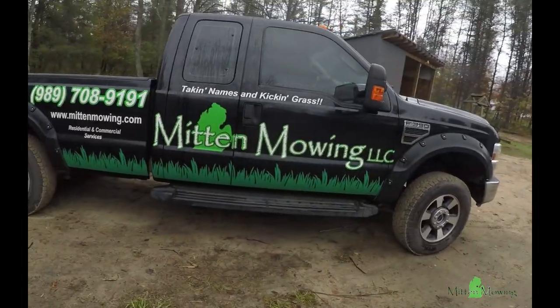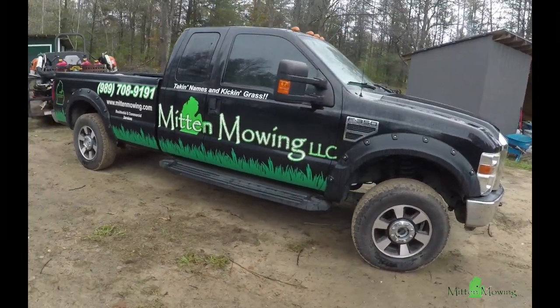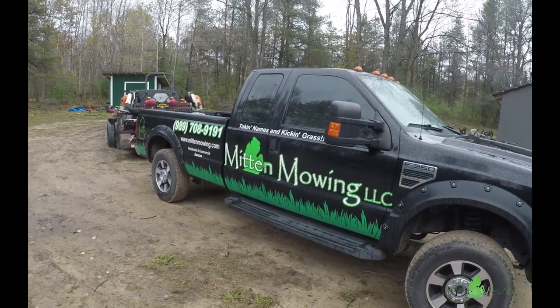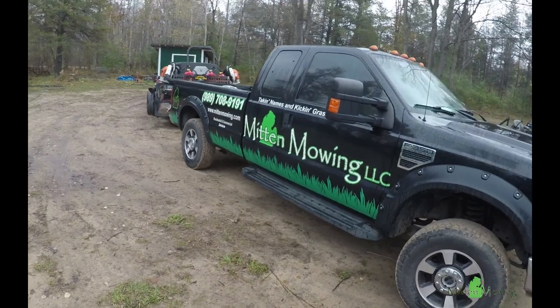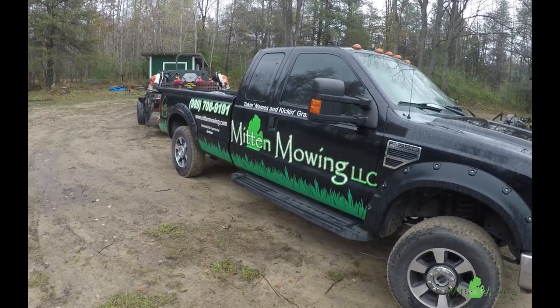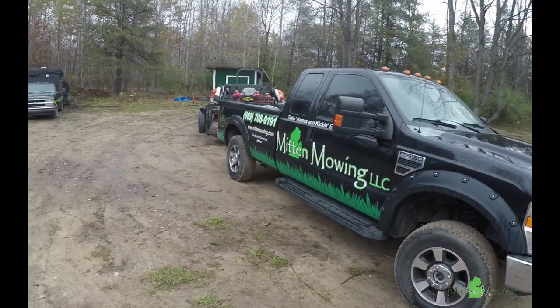This one right here is an '08 F-350. It's gas, it's got a V10 in it, and we couldn't ask for something better. We actually prefer the gas motors over the diesel, and I can do another video later on about why we're only running gas on a truck like this.